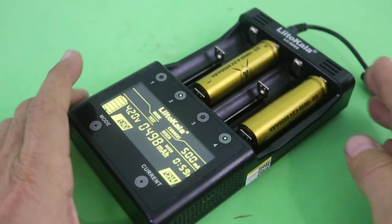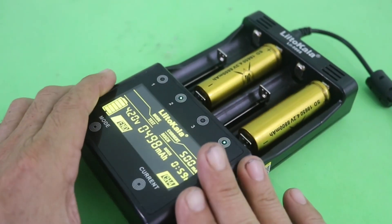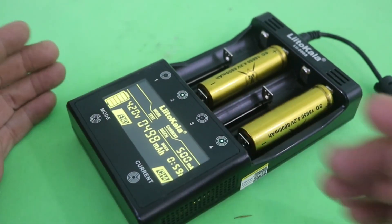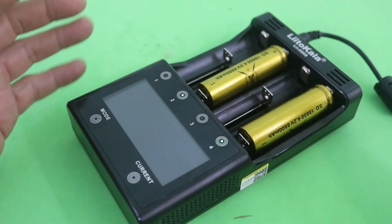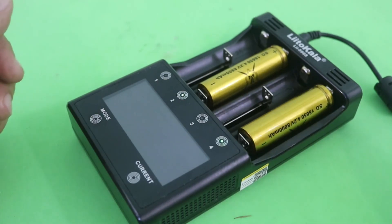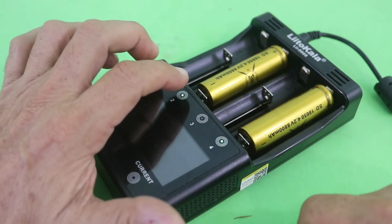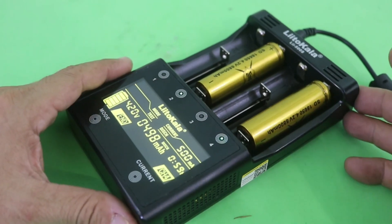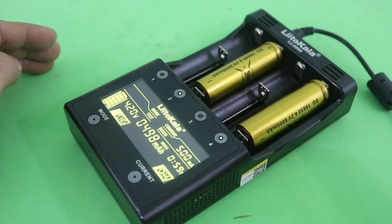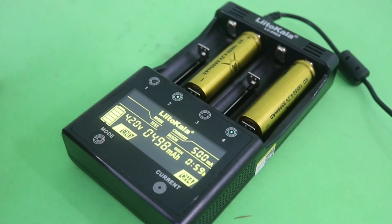So there you have it — a very convenient battery charger and analyzer. Of course, you can also charge your batteries using only a power supply; I have a video on that. And also you can test the capacity using a homemade circuit — I also have a video. The links are in the description of this video if you want to check them. Thanks for visiting my channel. Hope you liked this video, and see you in the next one.